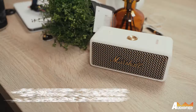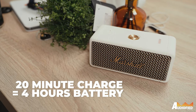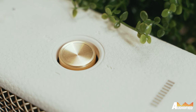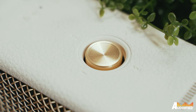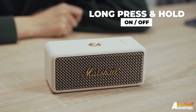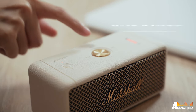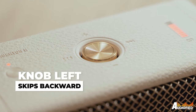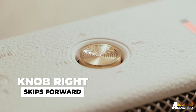Seeing as the size and weight didn't change, this is honestly quite impressive. A 20-minute charge will give you 4 hours of battery life and it takes around 3 hours to get up to 100%. Unfortunately, Marshall has decided against including a microphone, so there is still no voice controls — it's physical controls via the speaker or your device only. Long press and hold on the multi-directional knob to turn the speaker on or off. Push the knob up for volume up, down for volume down, left to skip tracks backwards, and right to skip tracks forward.